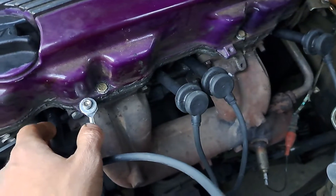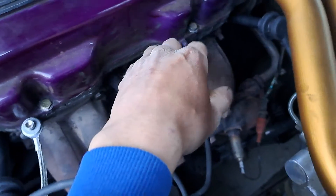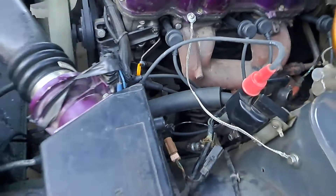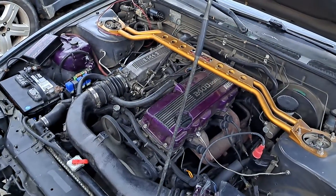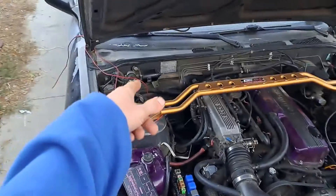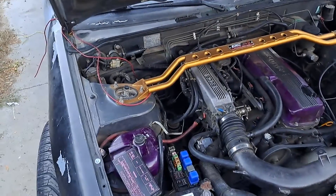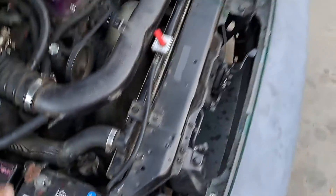Sounds like it might have some blow-by. I might have to get it checked out, but I'm pretty sure that cable going to the wrong thing was keeping it from starting. Now that we got that disconnected, it should be real easy to crank up.